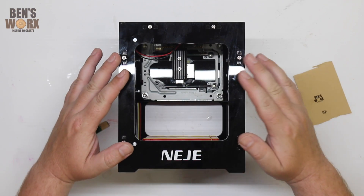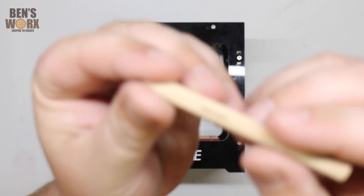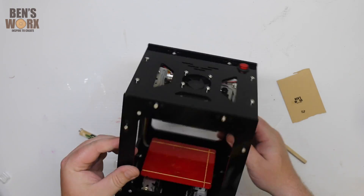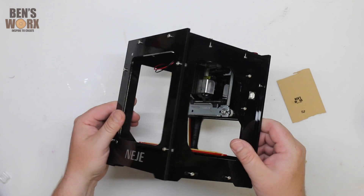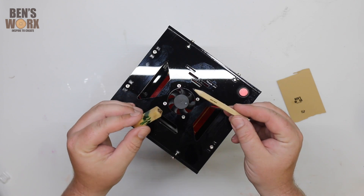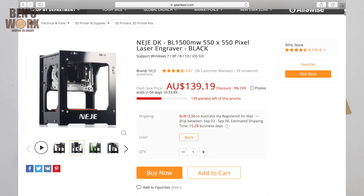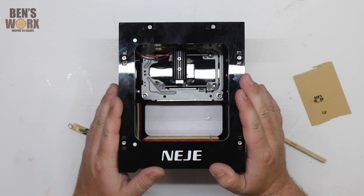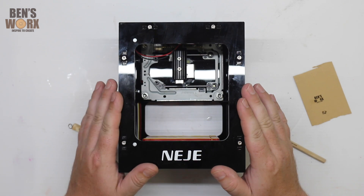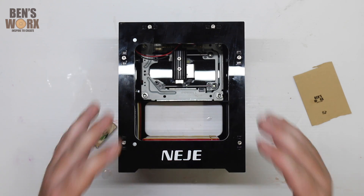Well, guys, there you have it — the NEJE Micro Laser Engraver. This thing performed perfect. I mean, look how small it engraved this pencil. That is unbelievable. The engraver is so lightweight and portable, you can take it with you to the local markets or a craft show. And when people buy your projects, you can engrave a special message on it for them. You can pick this one up on Gearbest — it's about $130 Australian dollars. I'll leave a link down in the description. They've also got larger models in case you need a bigger surface area, but for doing little projects like my pendants or pencils or anything like that, this machine is perfect.